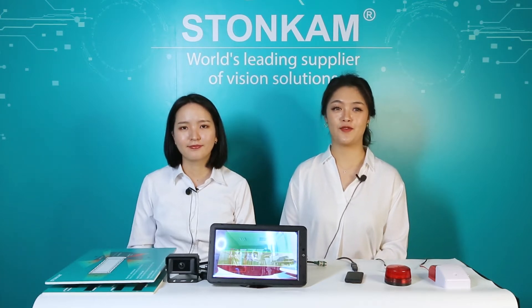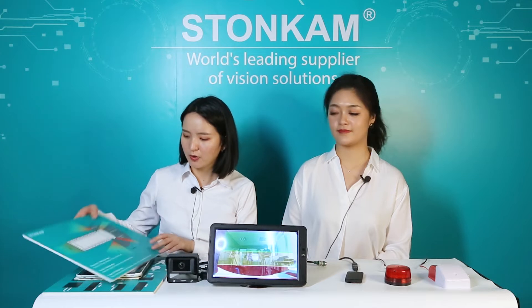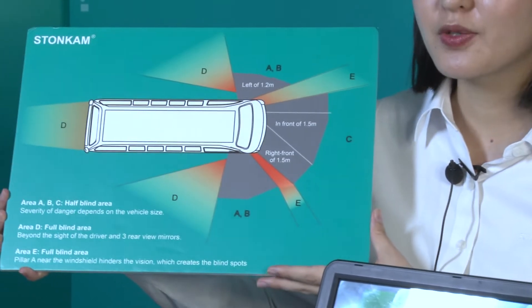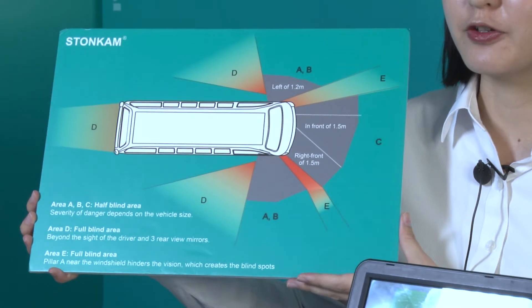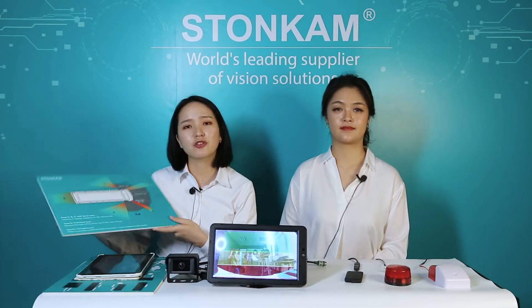Audience may be curious why we would need such a system for vehicles. The main purpose is to improve driving safety. During driving, there are many blind spots such as the orange area on the board. The blind spots will make it difficult for drivers to recognize if there are pedestrians passing by, which is very dangerous.